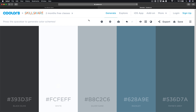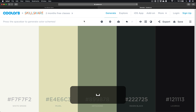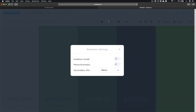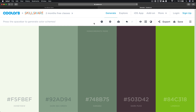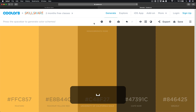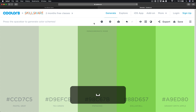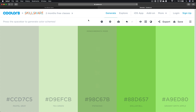The next website is coulors.co, linked in the description as well. That's a website where you can get matching colors — just press space and it gives you some cool matching colors. There's also a settings cog where you can bring it to monochromatic and it will choose a specific shade and variate off of it to create monochromatic matching colors. I've used this for the logo — let's jump back to Illustrator.